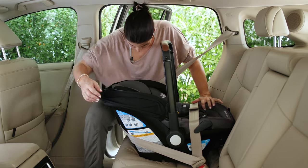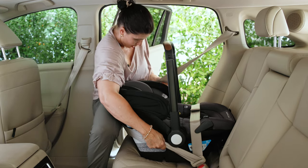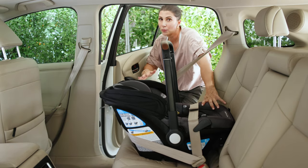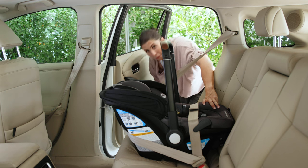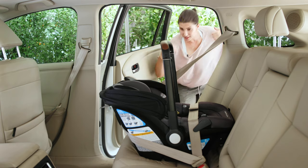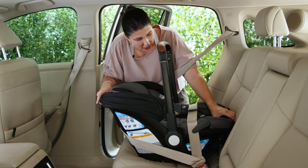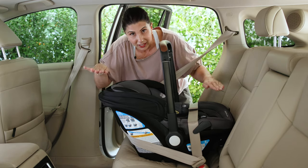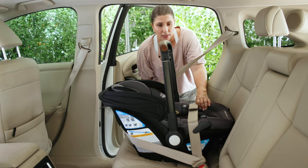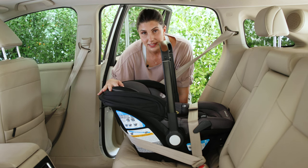Check tightness — you should have gotten a decent amount of slack out. Because we did a lot of movement with the seat, check if the recline shifted. If it did, shimmy your hands under the seat until you get that blue line parallel with the ground. Once you're nice and tight with the recline at the right angle, that's how you do the European belt path routing method with just the carrier of the Dual Ride.